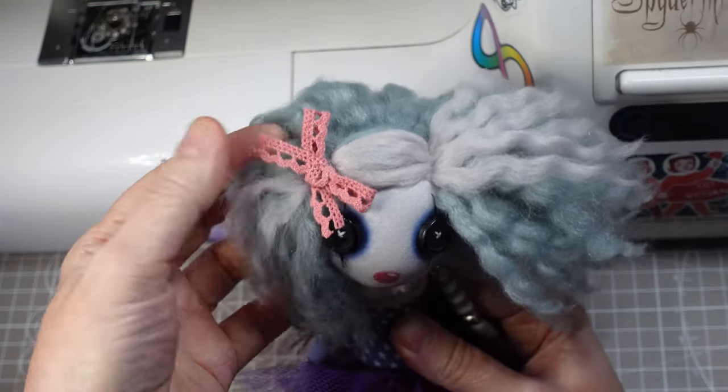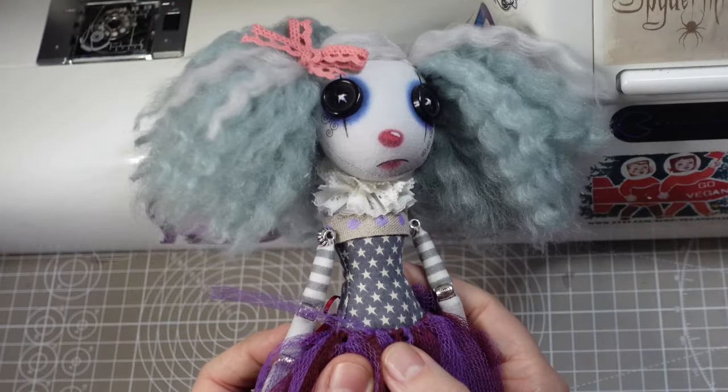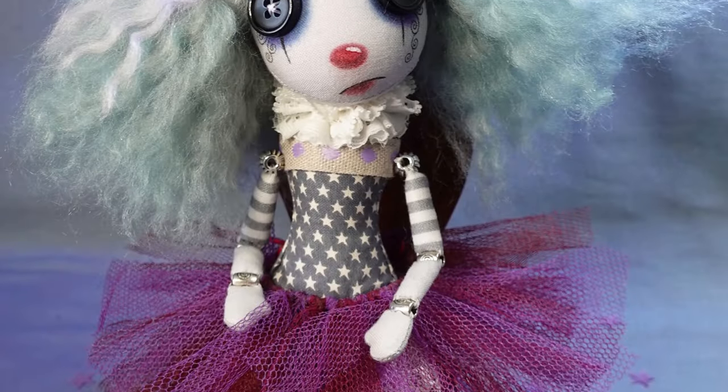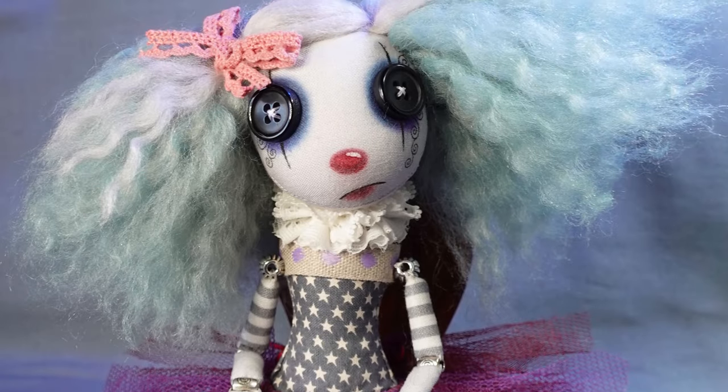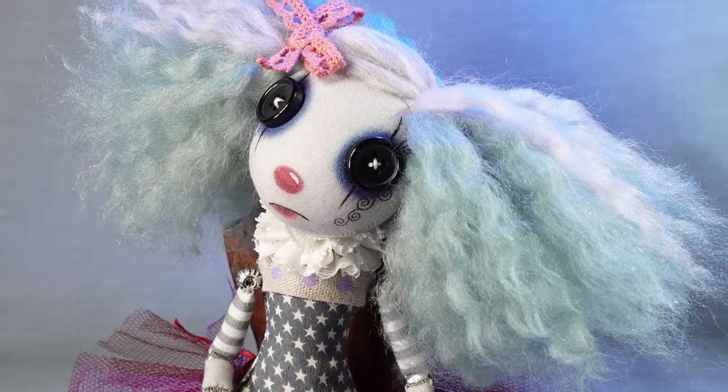I've made her a hair bow from vintage look cotton lace in a dusky pink and she's ready to join the circus. I've named her Millie Killjoy. If you like this sad little clown you'll love this little goth girl I made — go watch that one next and I'll see you next time. Bye!